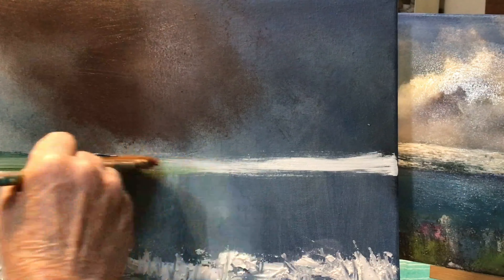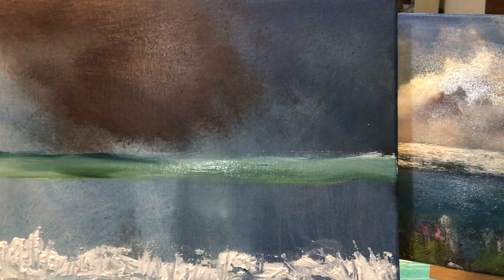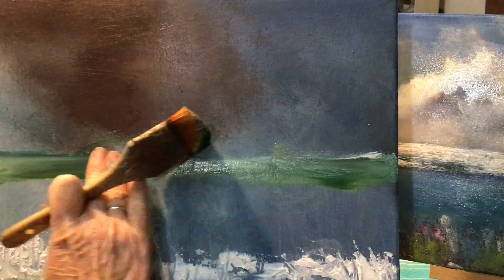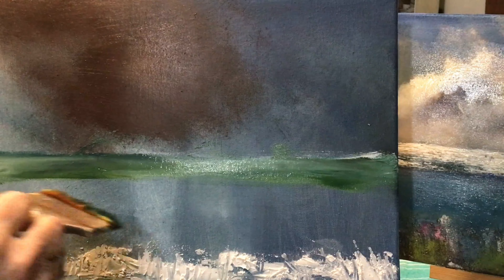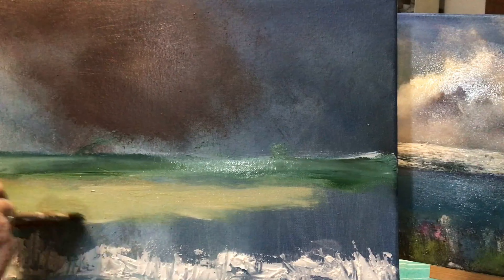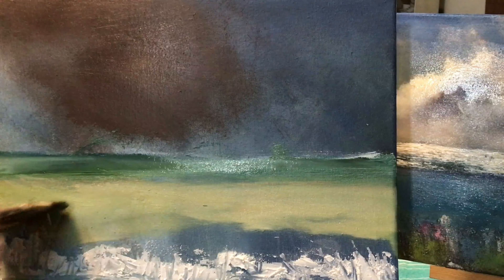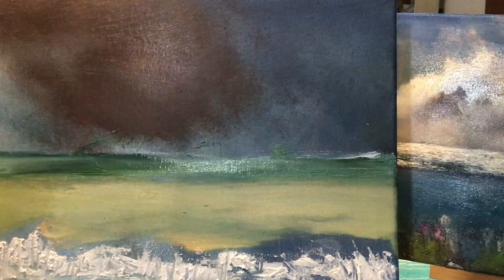I'm just putting in where I want my tree line to be, using any old green — it doesn't matter because I'm going to go over it with the final green. In front of that I'm putting a creamy, light yellow where the field is going to be. It's all quite rough at this stage — it's just a sketch, my initial sketch: where I want my clouds, my field, my grasses. The colours just give me a good insight into where I want everything.